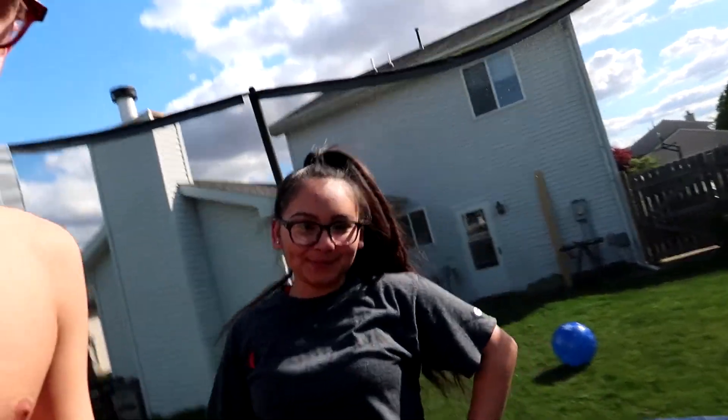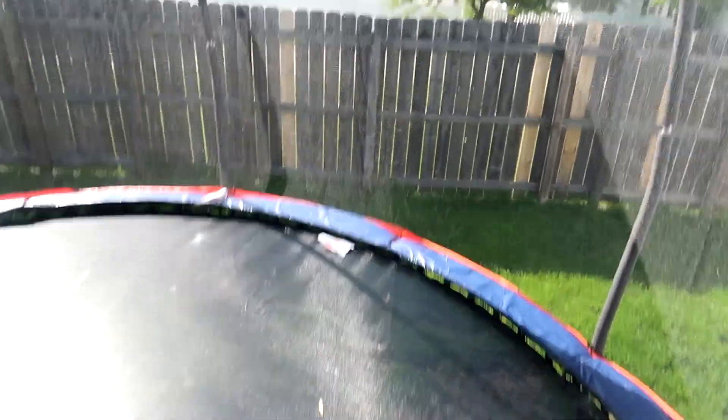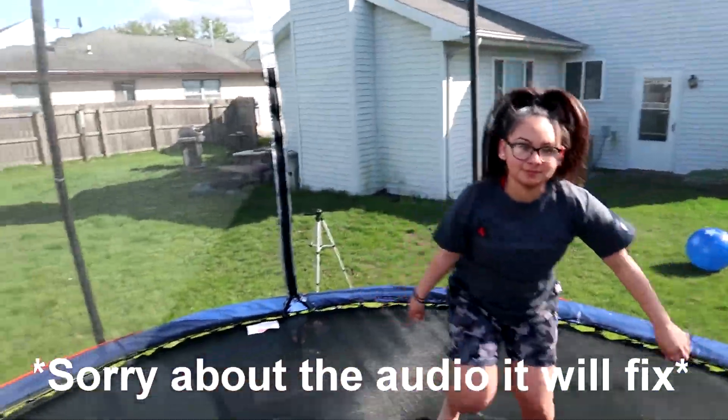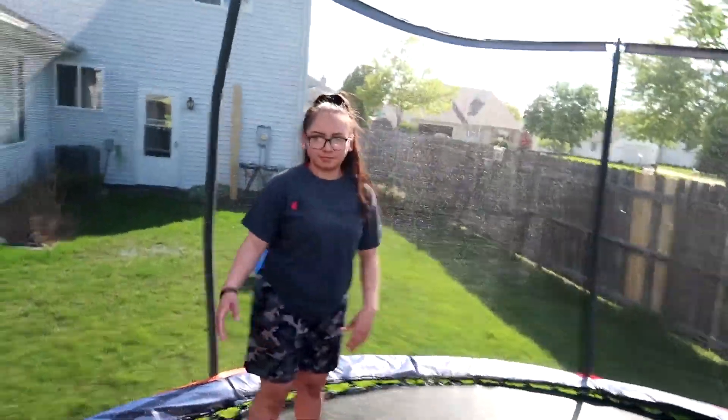Hey, what is up guys, it is Cam and Sally! We bought a new trampoline — it's a Jump Tower, a pretty high trampoline. We're going to record from it so you guys can see inside. Today's video is going to be us showing you our basic tricks for now, and later on we'll learn more tricks and show you guys more. Let's get into the tricks!